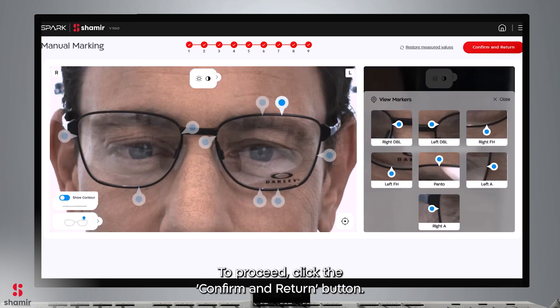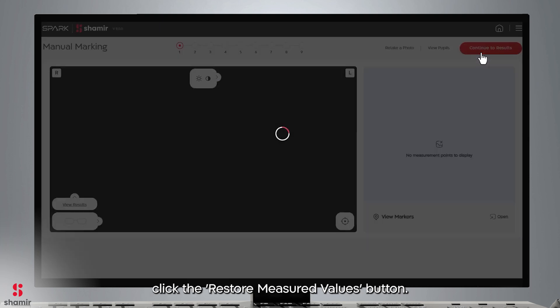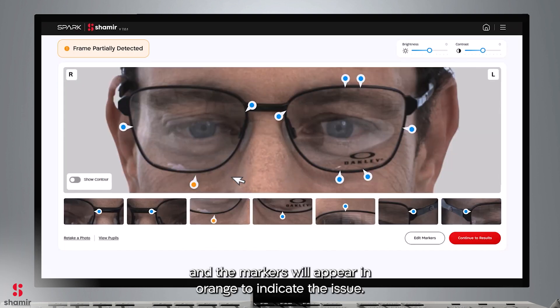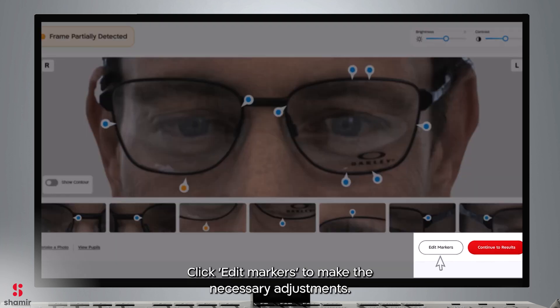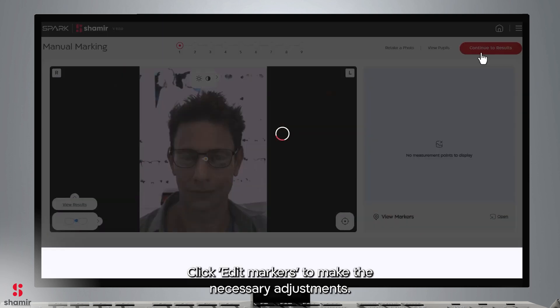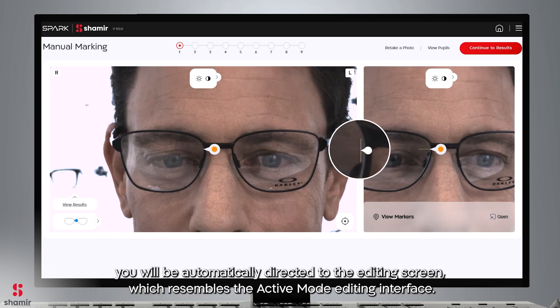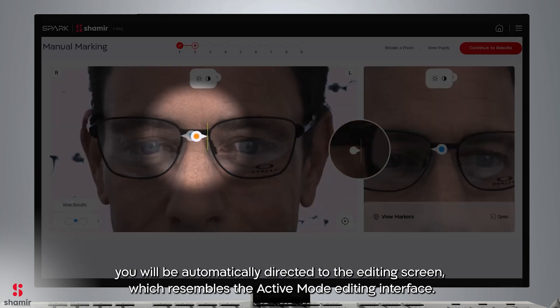To proceed, click the Confirm and Return button. To discard the manual markers and return to the automated marker location, click the Restore Measured Values button. If the frame is only partially detected, a message will notify you and the markers will appear in orange to indicate the issue — click Edit Markers to make the necessary adjustments. In cases where the AI algorithm cannot accurately detect the frame, you will be automatically directed to the editing screen, which resembles the Active Mode editing interface.